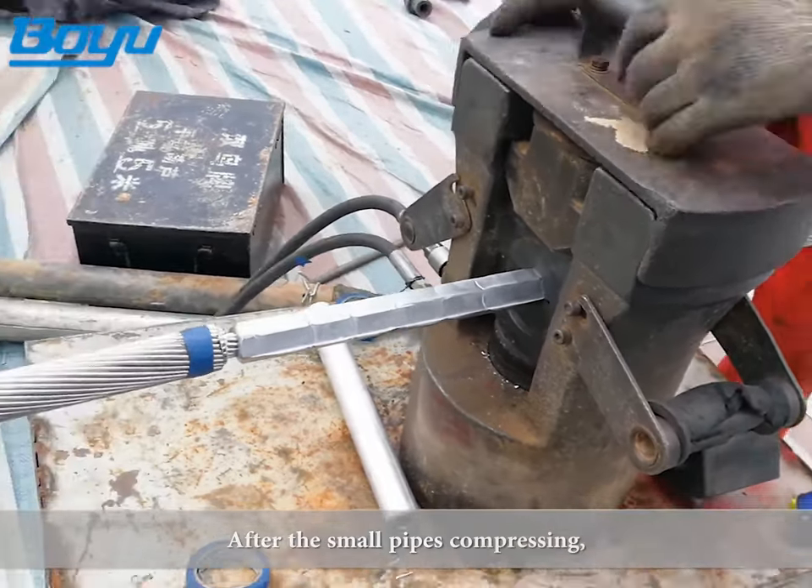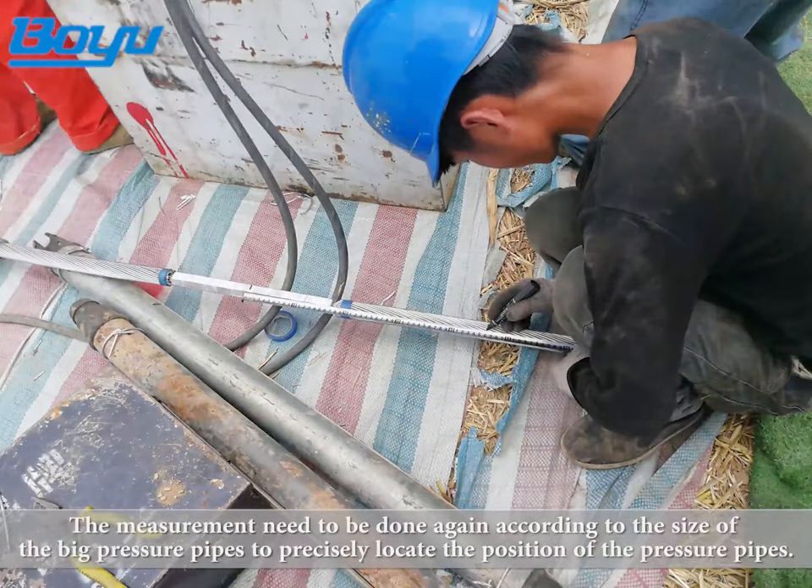After the small pipe compression is complete, measurement must be done again according to the size of the big pressure pipes to precisely locate the position of the pressure pipes.